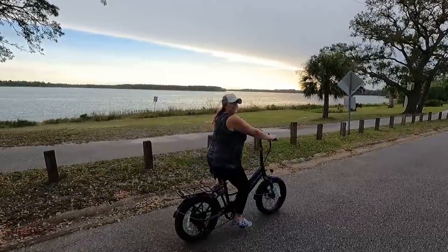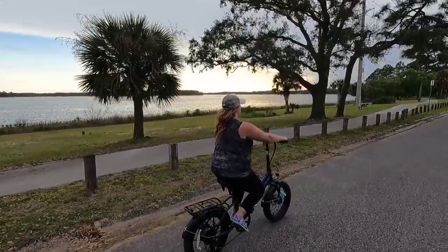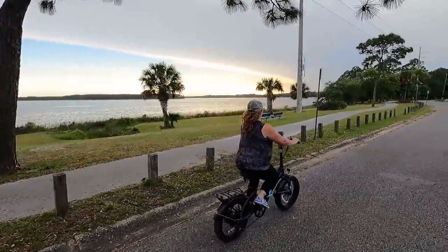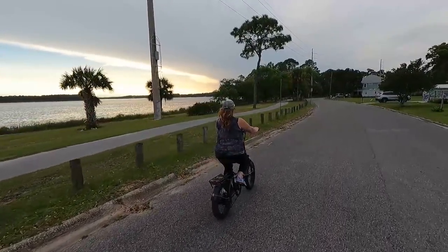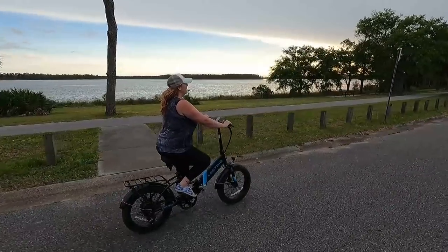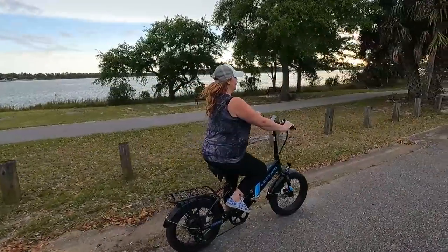Sarah gets instruction on using the throttle - stop pedaling and just roll it back towards your toe. The e-bike takes off on her. 'I'm digging this - it's actually going to make a really cool video.'